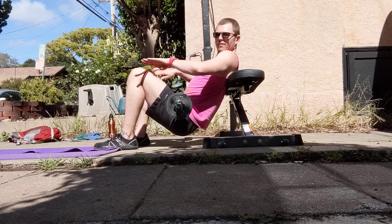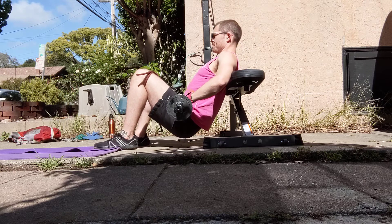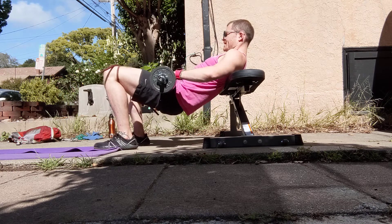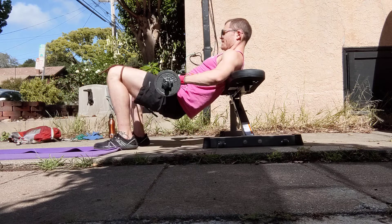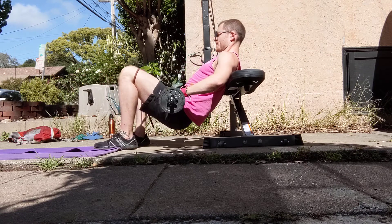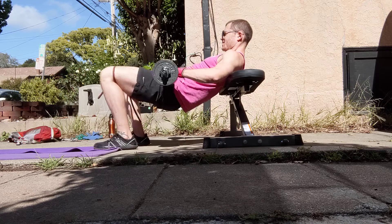My knees are always pressing away from each other as I'm driving up. And we go: 10, 9, 8, 7, 6, 5, 4, 3, 2, 1.